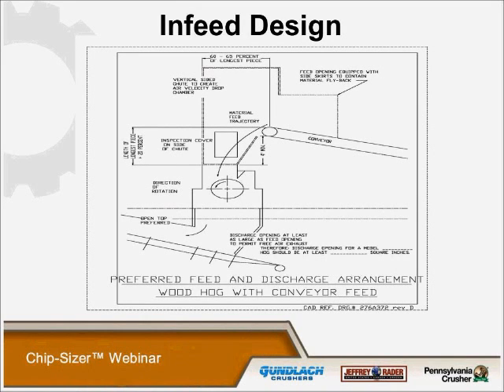The infeed design is very critical in all applications with wood hogs or chip sizers. All the material needs to enter the machine on the downward cycle of the hammers. In this particular design, the rotation is counterclockwise, so the infeed conveyor — we require it be a minimum of four feet from the top of the pulley down to the entrance of the rotor. This allows the material to gain terminal velocity and enter the hammer circle without popcorning back up through the chute.